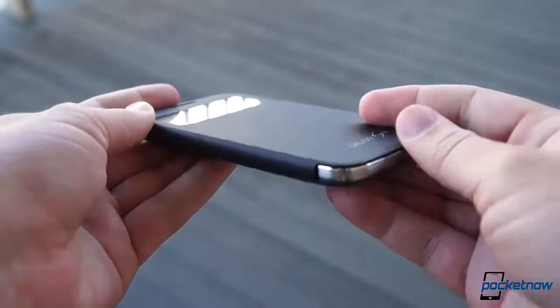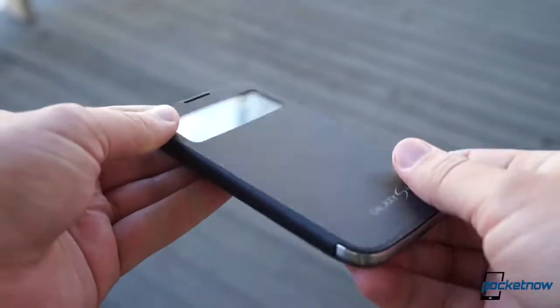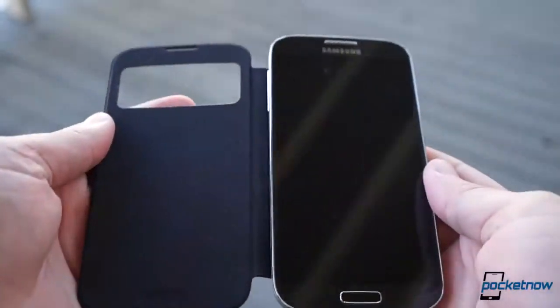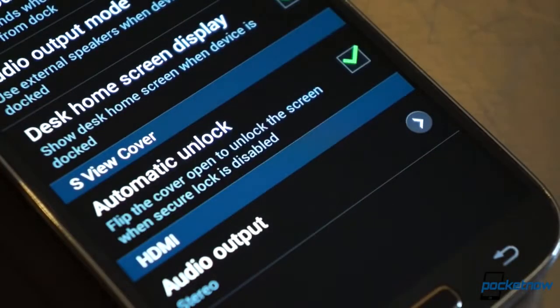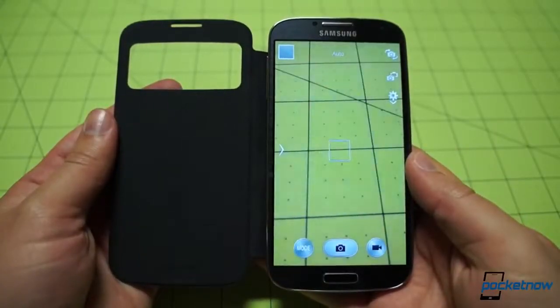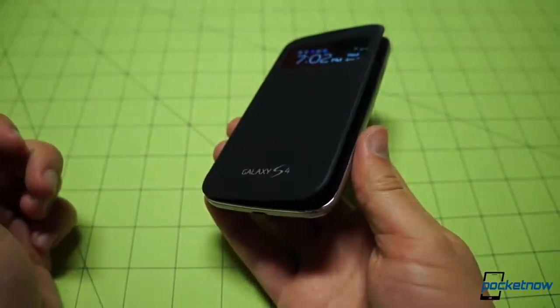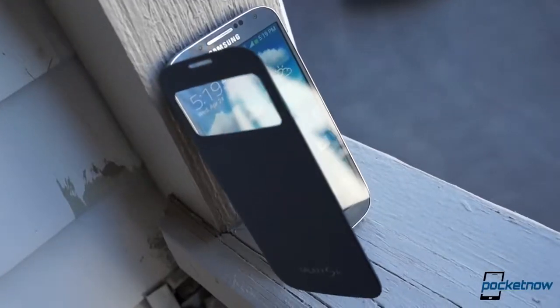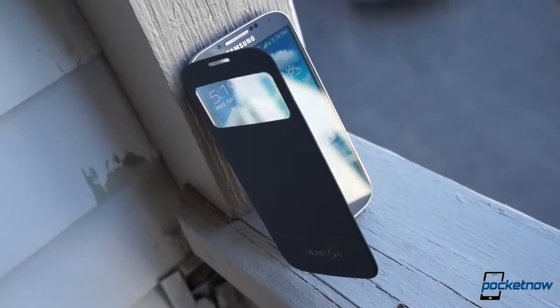Using the flip cover made us enjoy using the Galaxy S4 a bit more than usual, actually. It's cool to be able to handle the device with one hand without worrying about smudging up the screen, and it's nice just to be able to drop it in a pocket or toss it face down on a tabletop. It also saves us time by skipping the lock screen entirely when open. It's not just the special screen mode that recalls the old days of flip dumb phones — the moving flap gave us a real sense of nostalgia in addition to its utilitarian value. We wish there was a magnet to keep it closed, as it tends to flap in the breeze somewhat, but that's our only real complaint.